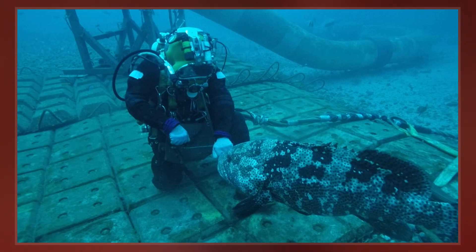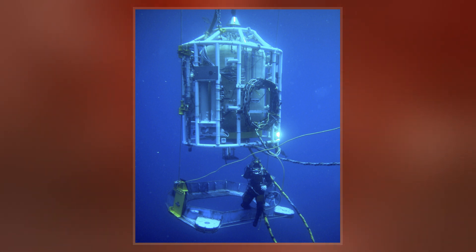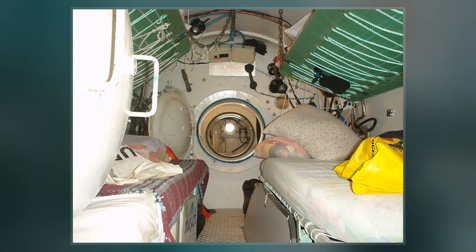Once the dissolved gases in a diver's tissues reach the saturation point, however, decompression time does not increase with further exposure, as no more inert gas is accumulated. Saturation diving takes advantage of this by having divers remain in that saturated state.